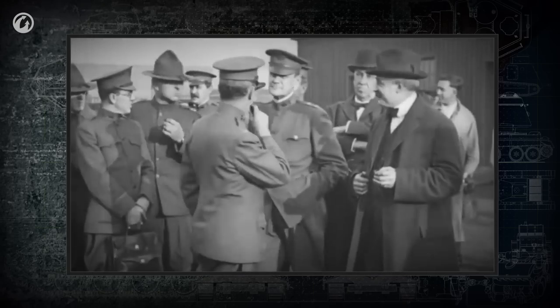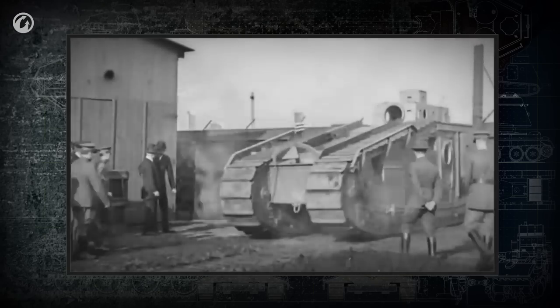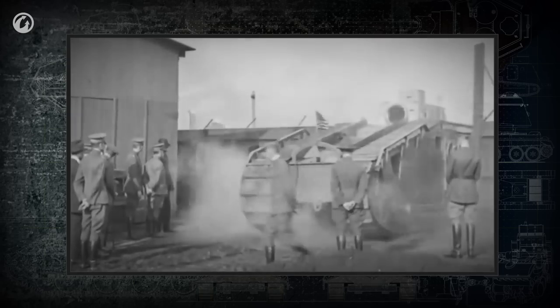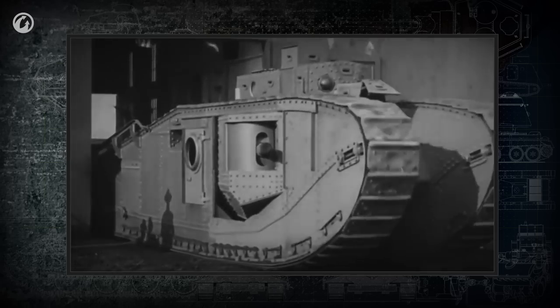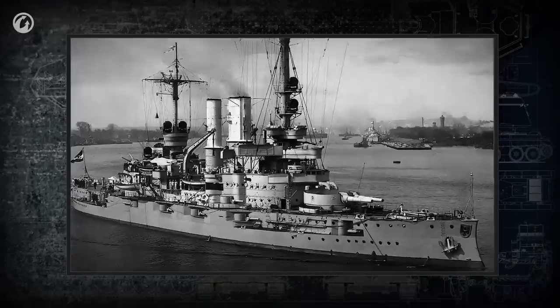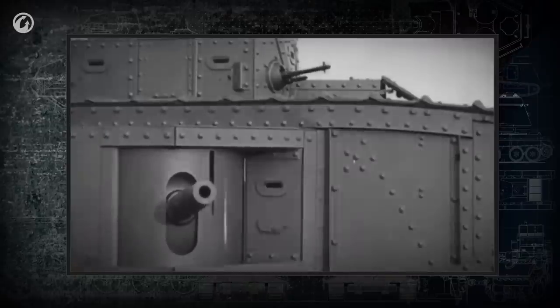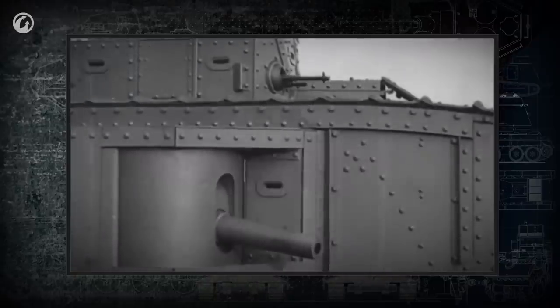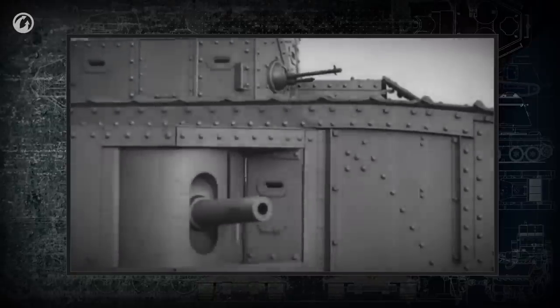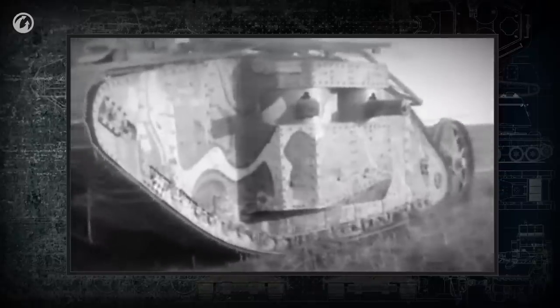It's hard to imagine a tank without a turret. But the first tanks didn't have them. The weapons on the first tanks were mounted in the hull, in forecasles, or in sponsons — special bulges on the sides. The layout was modeled directly on battleships. These types of mounts afforded each weapon a limited firing angle. Several cannons and machine guns had to be mounted so that the tank could fire in any direction without turning the hull.